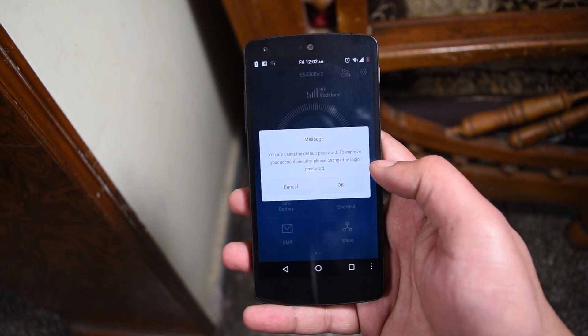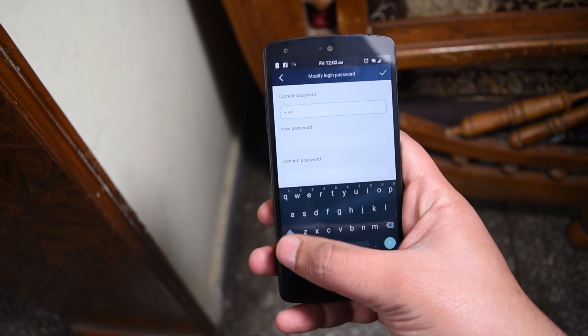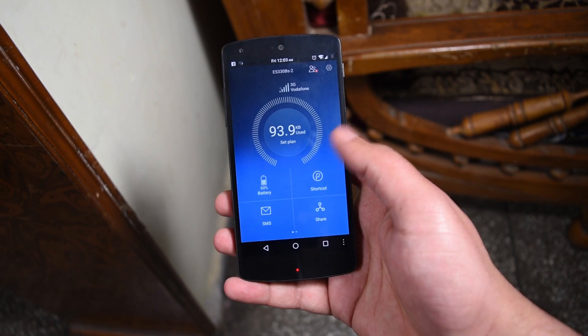Here's a notification asking you to enter a password — it will probably be a one-time password so you can access the web portal of the app. I'm just going to set it up real quick.